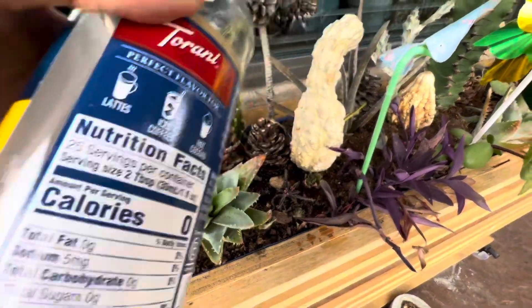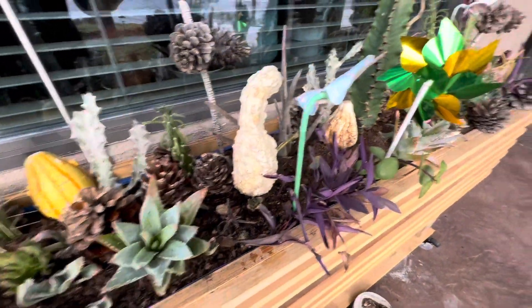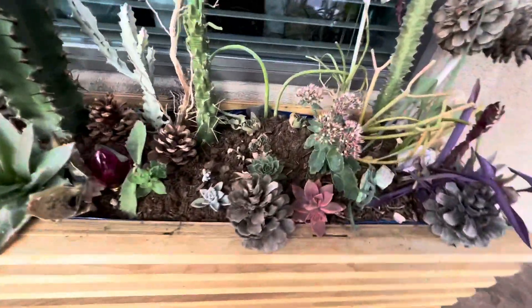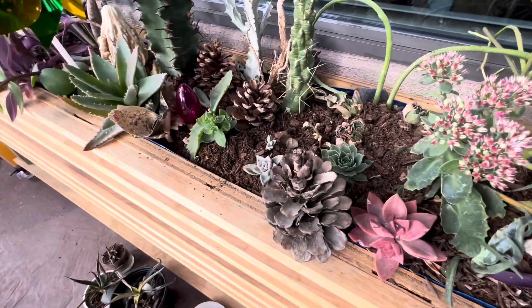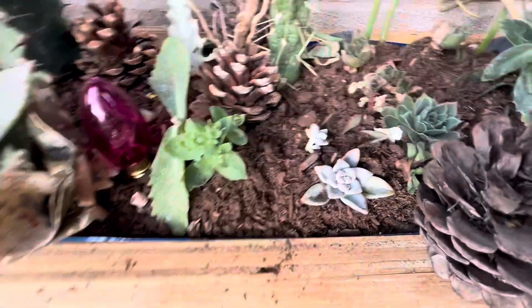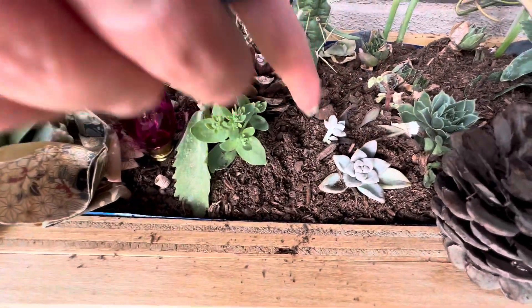That's it. Now I'm going to get another container of water and finish out the rest of the planter box. It's looking pretty cute. I added a couple things this week and I noticed my little flower is growing right there.